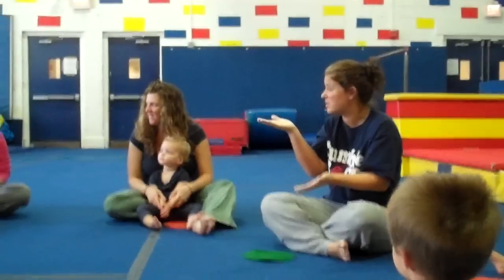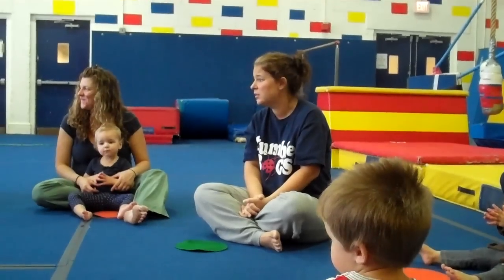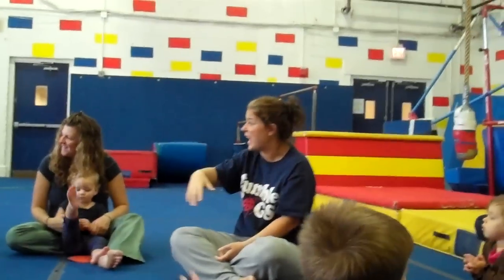We're going to sing about my friend Wilson. Ready? You don't want to do the good morning song? No? Can we just say hi, Wilson? Hi, Wilson. Hi, Wilson. Maybe another day.